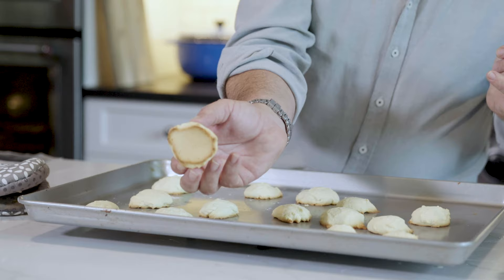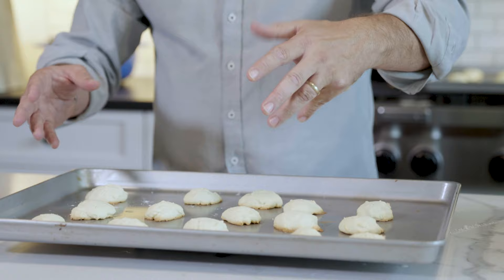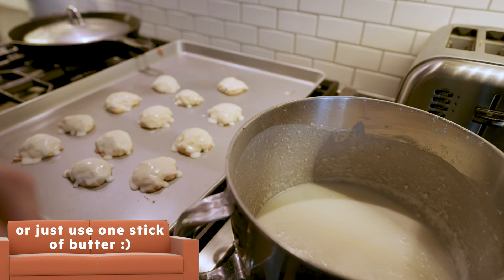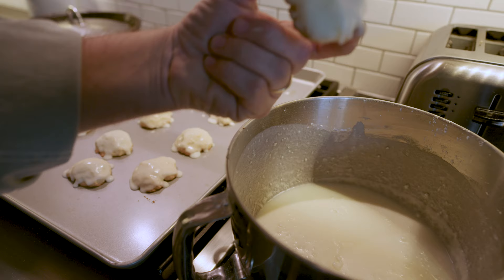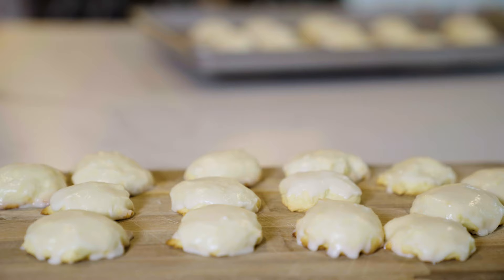Take a look at these — ungreased pan, they puff right up and get a little bit of browning around the bottom just like that. Beautiful cookie. Let them cool before you put the icing on, because it's just melted butter, confectioners sugar, milk, and a little vanilla whipped together — it'll melt right off if they're still hot. I have a big vat of icing, so I'm just going to dunk the cookies in, get a nice even coat, shake off the excess, and let them dry. And there you have it — the Italian white cookies. This is my Nani's recipe, and now it's going to be yours too.